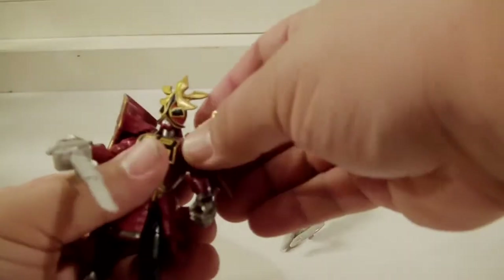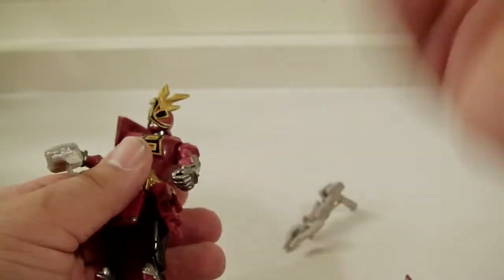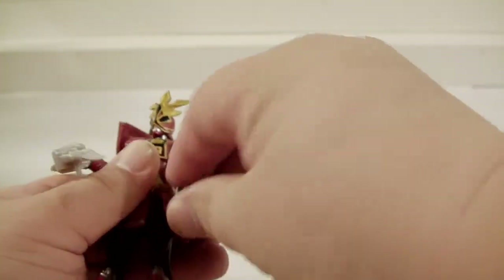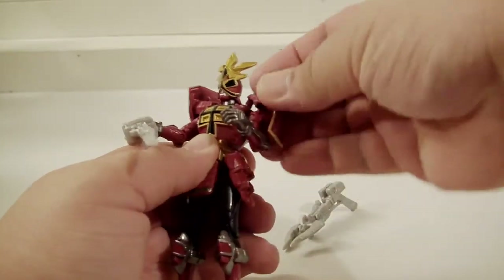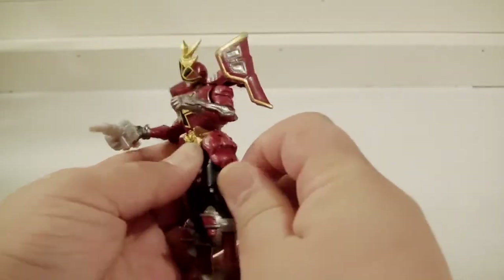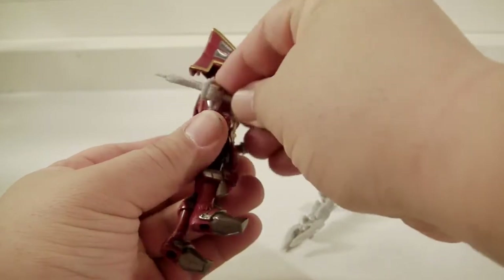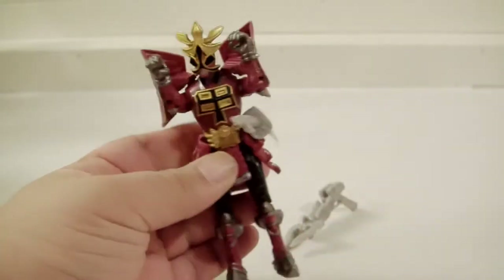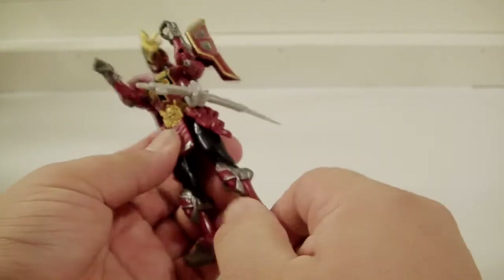I don't want to mess with it too much because I don't want anything to break, but this piece seems to come out semi-easily. I don't know why you'd want to take it out, but at that point you can do standard articulation just like the rest of these guys. The fact that this comes out is pretty cool. The side hip skirts move a little bit, and they do have some peg holes so you can peg a sword in as well.